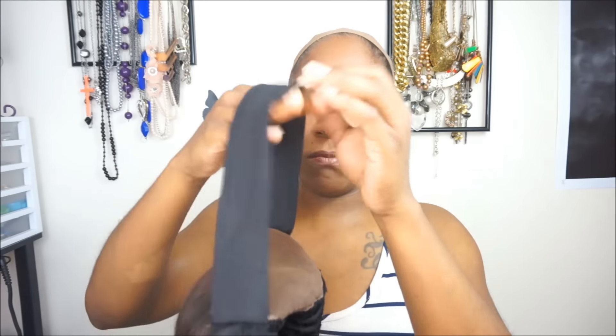This works regardless if you're wearing a lace frontal wig, lace closure wig, or a full lace wig. I use this method every time I put on my wigs. I will be demonstrating how to apply or sew an elastic band into a lace closure wig as well as a lace frontal wig. The placement of the elastic band is different depending on whether you wear a closure wig or a frontal wig, and I will show you guys both techniques.